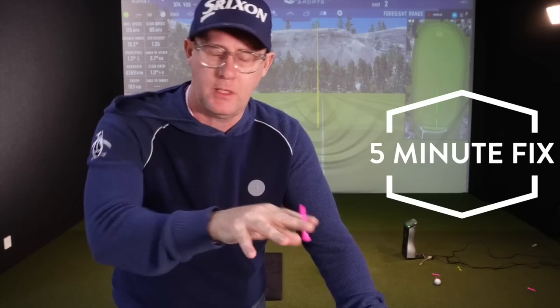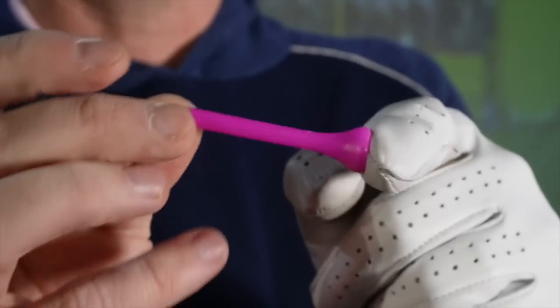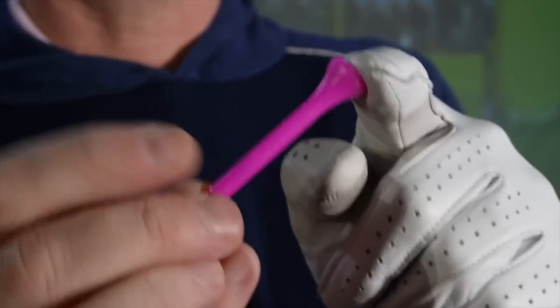Sometimes it's the simplicity of the golf drill that just helps so many golfers. For this one, you're going to need a medium iron — I've got an eight iron — a golf tee. I've just got a short pink one here, preferably not a castle. And yourself with an open mind to learn and improve your golf.